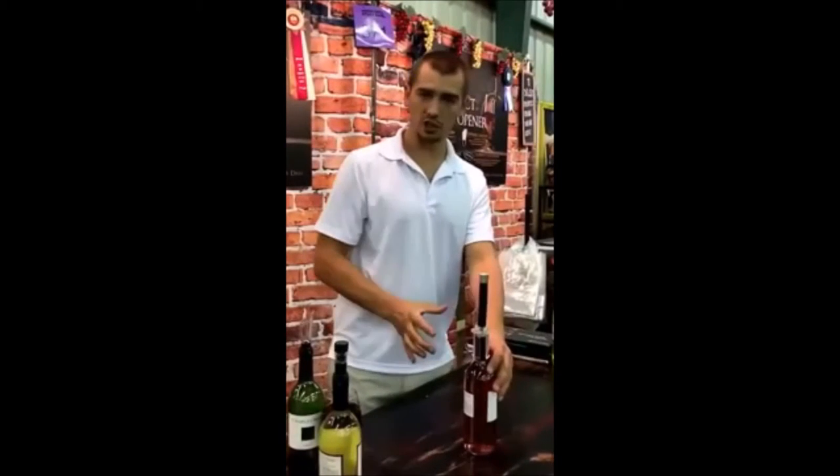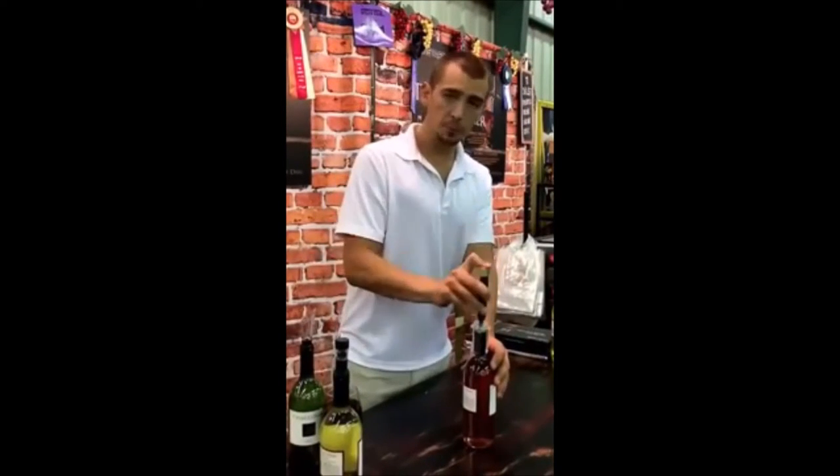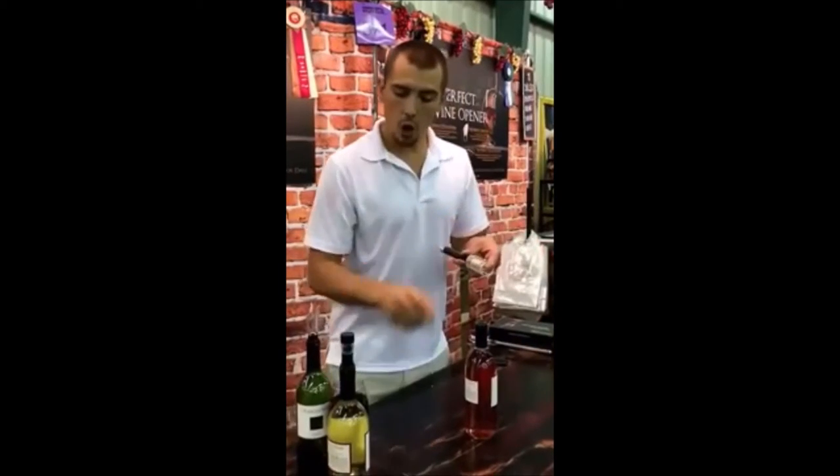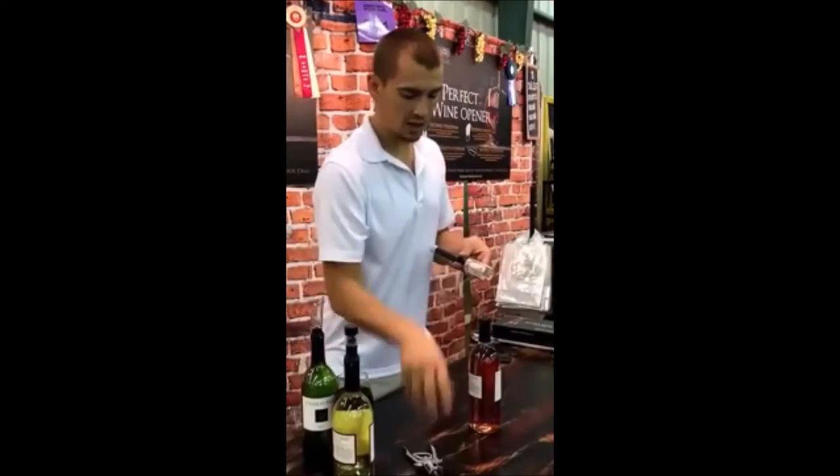Just place it in the center of the cork and give it a little push down. Just a couple of pumps pressurizes the inside like a bottle of champagne — that simple to open. No broken corks, no more pieces of cork in your wine.